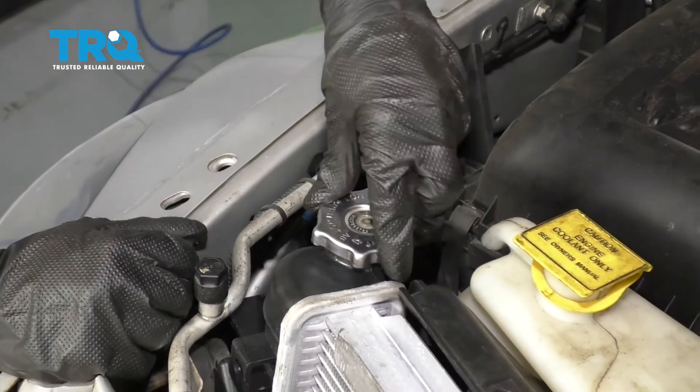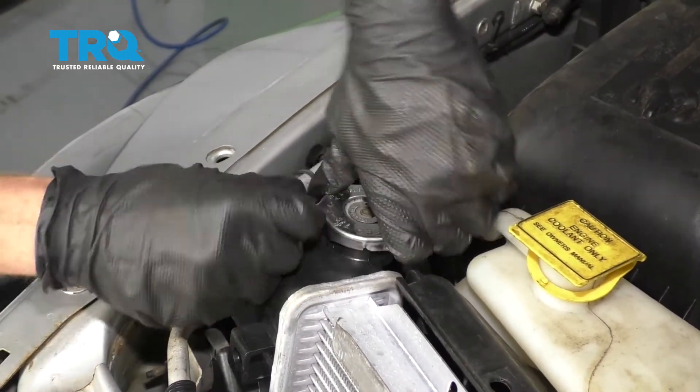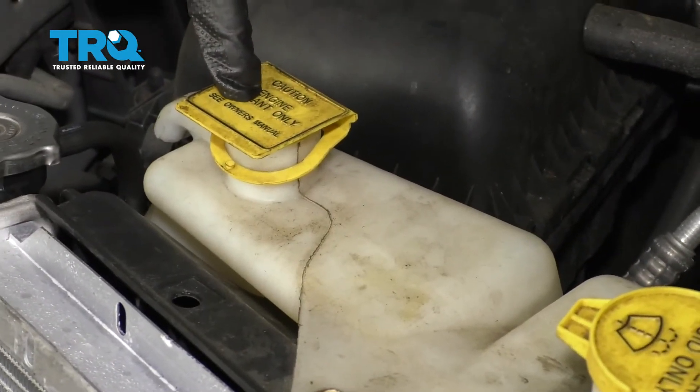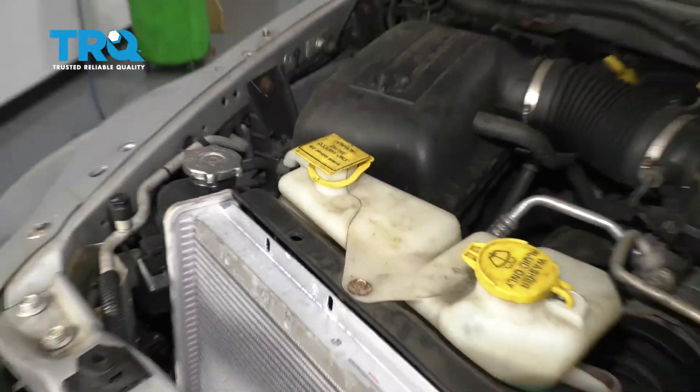Once that's all done, go ahead and take your radiator cap, slide it right on here, and turn it so it's all the way latched in. Lastly, you want to make sure that the overflow is full to the point that it needs to be. After that, take it for a road test.